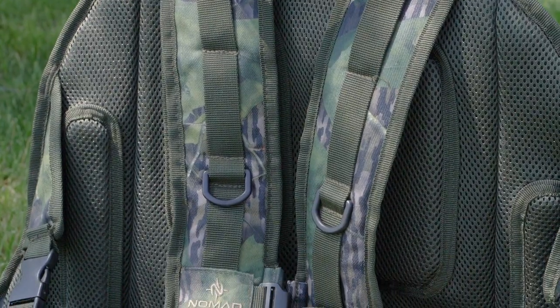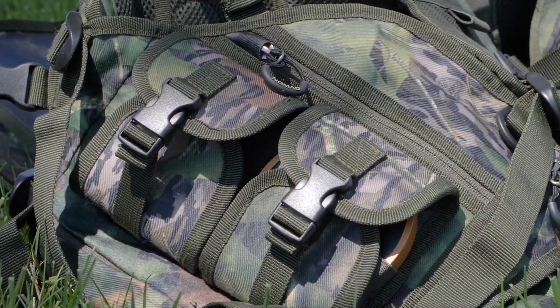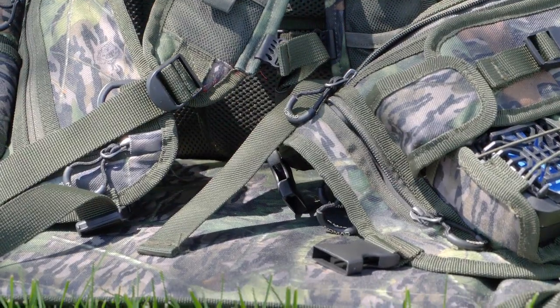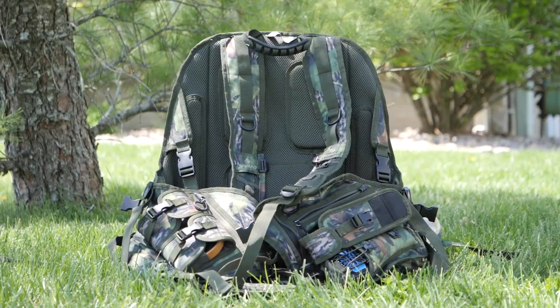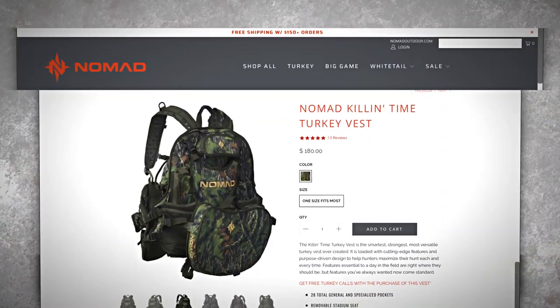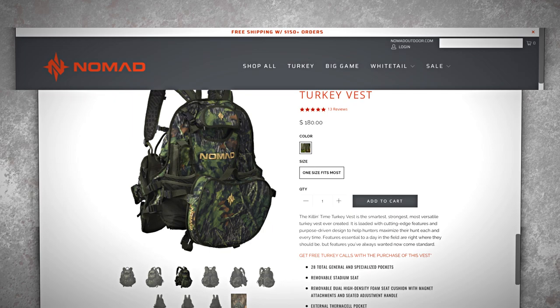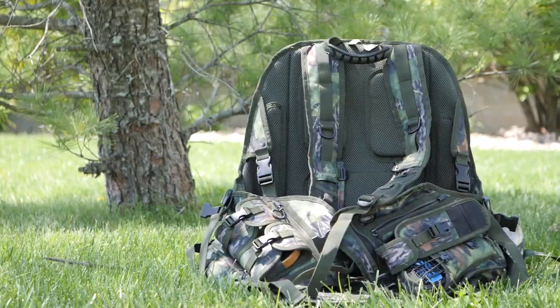With adjustability on practically every strap and buckle on the Killin' Time Vest, it's going to fit practically any size turkey hunter out there. And with a retail price tag of around $180, it's on the pricier side as far as turkey vests go. But it's a quality build and it's probably going to last you a lot of years, making it a good investment. For more information about the Killin' Time Vest and other offerings from Nomad, check out nomadoutdoor.com and be sure to come back here for more in-depth gear reviews at the DoD Gear Lab.